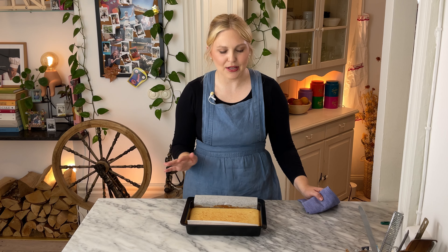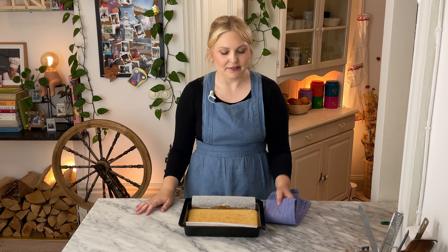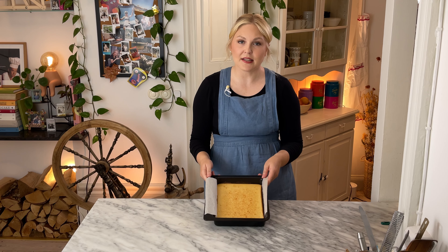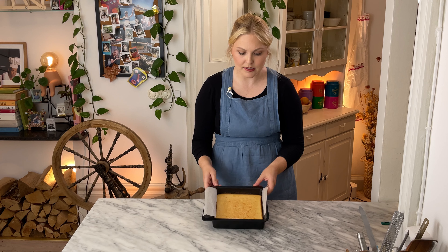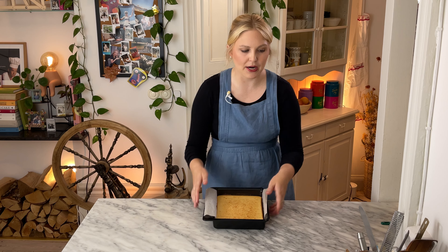All done, looking gorgeous. I also know it's done because when I jiggle it, it's set — you can see immediately it's no longer liquid. Now we just need to let this cool before we put the topping on. This has been sitting here for about 10 minutes and it's definitely cool enough, so we're going to go for it. You're going to want a tray — mine has seen better days.